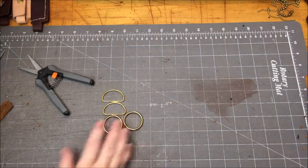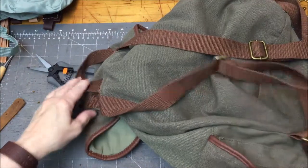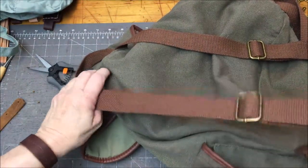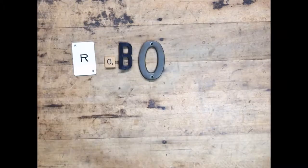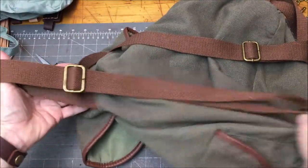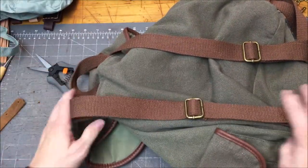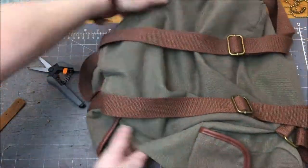Today I'm going to show you how to make almost any regular backpack convertible to a crossbody or shoulder bag. When you're traveling and you go to a place that doesn't allow backpacks, you can easily change the backpack out to be a crossbody bag.